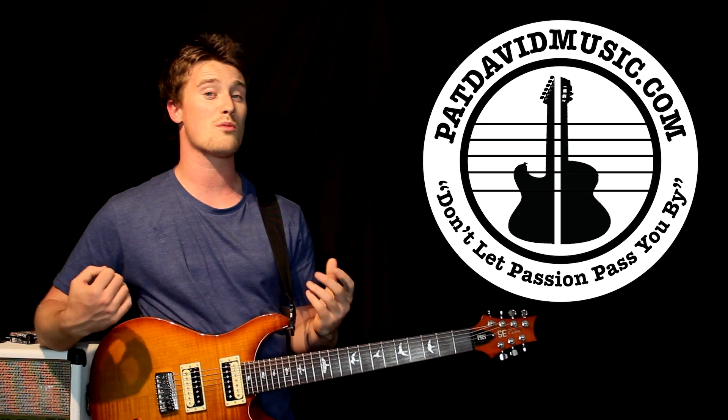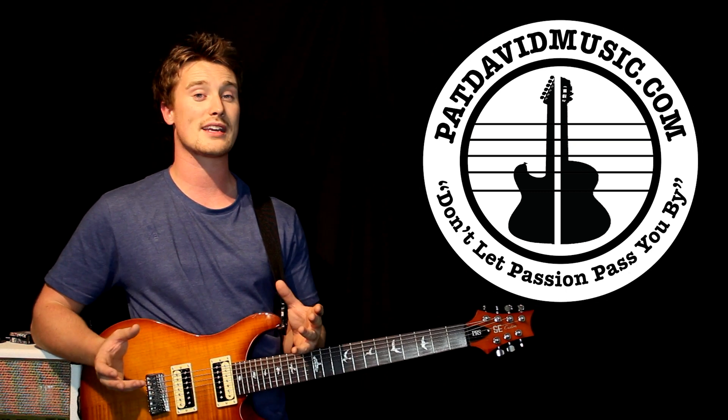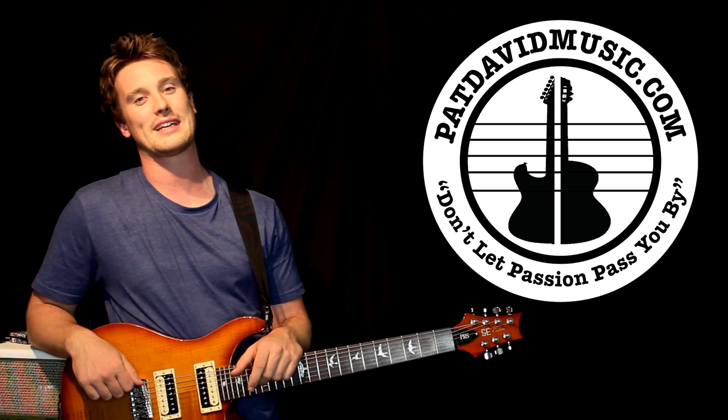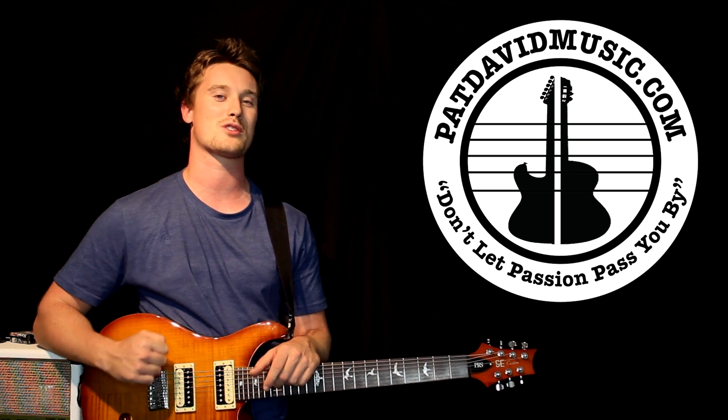Now this year we're going to be diving into a lot more backing tracks, a lot more learning how to play cover songs, a lot more songwriting, and a lot more product reviews and giveaways. It's going to be so much fun.